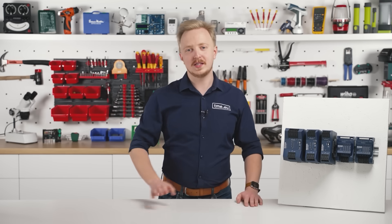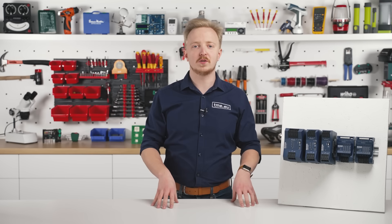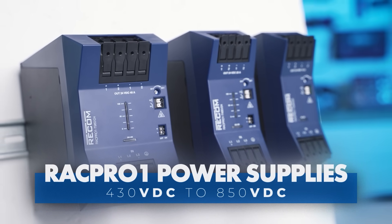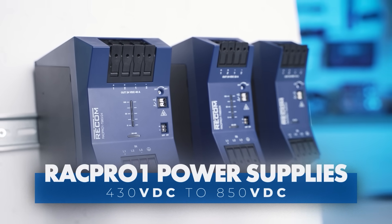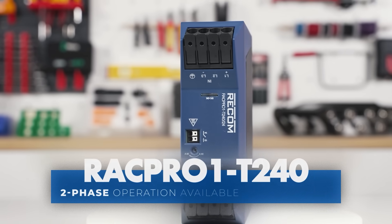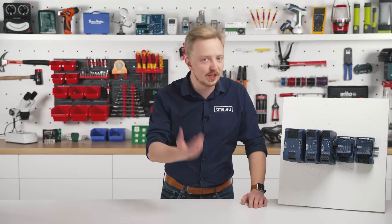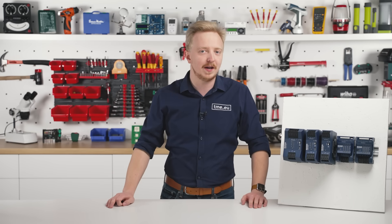The RAG Pro 1 Series power supplies have a universal AC and DC input voltage range of 3×320 to 3×575 volts AC and 430 to 850 volts DC across the entire lineup. The T240 model also supports two-phase operation from 2×350 to 2×575 volts AC, ensuring continuous operation without power reduction, even if one phase fails.